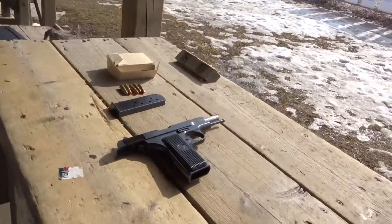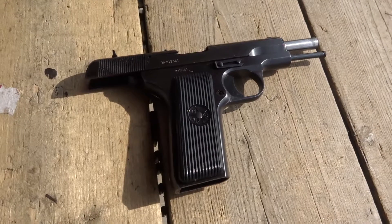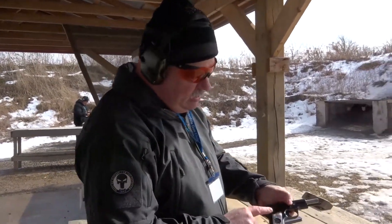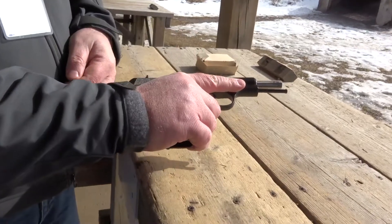The US had the 1911, Germany had the Luger, and the Soviet Union had the Tokarev. All the Tokarevs, however, are rather small in the grips, but I found that the Yugoslavian M57 — their variant — has a bigger grip, and it fits better into big hands, and you can actually get a better purchase on it.